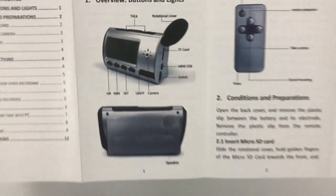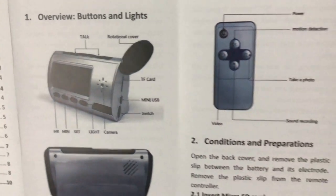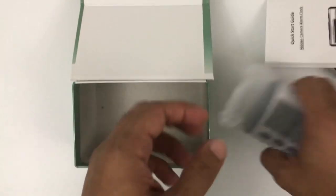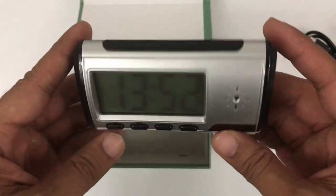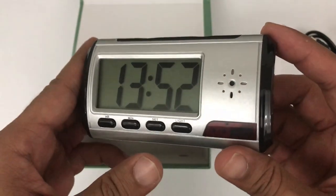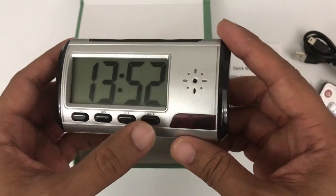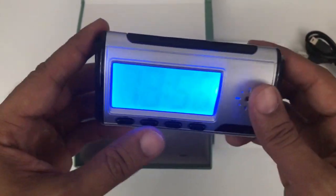This is the main unit — the main camera. It completely looks like a digital clock, with hour setting, minute setting, light settings, and everything. You can also see the display in a dark area.